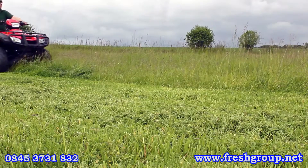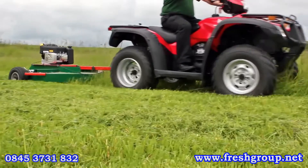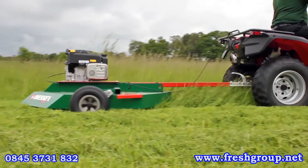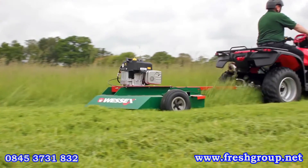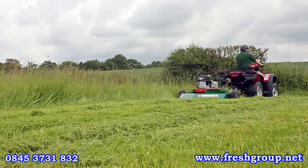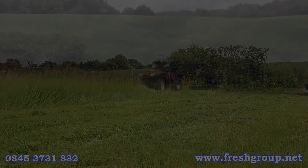For general estate maintenance and paddock topping, the AT110 is the first choice for the operator requiring a simple, easy to use machine which performs well in a variety of applications. With its large one piece blade, which has a generous amount of momentum in work, it is surprising the amount of grass the AT110 can handle.